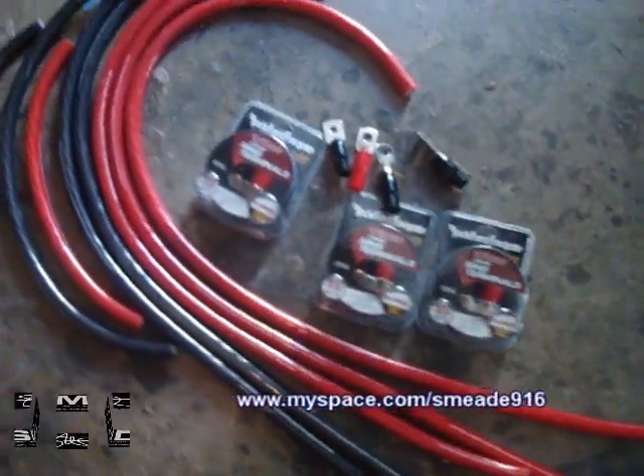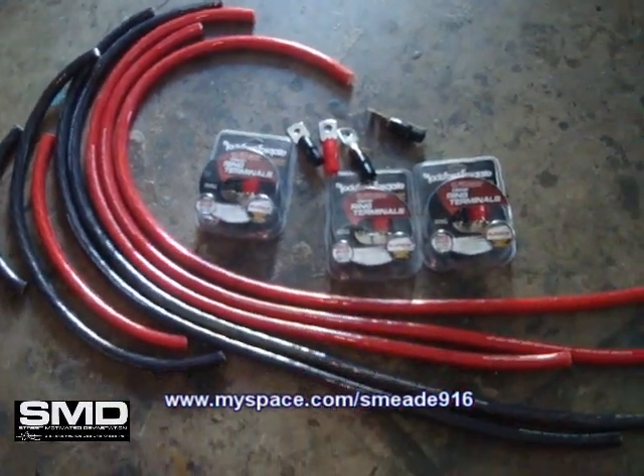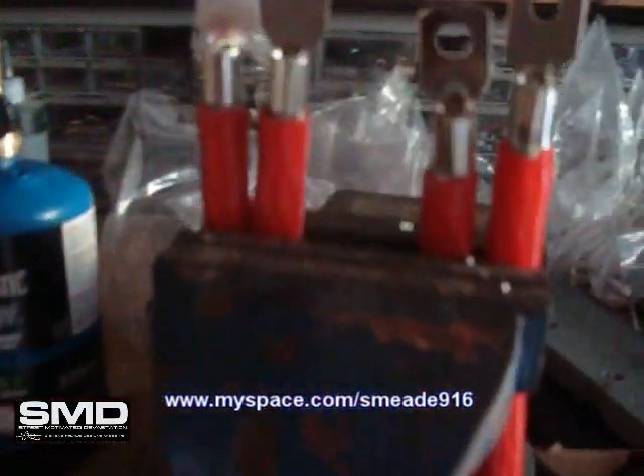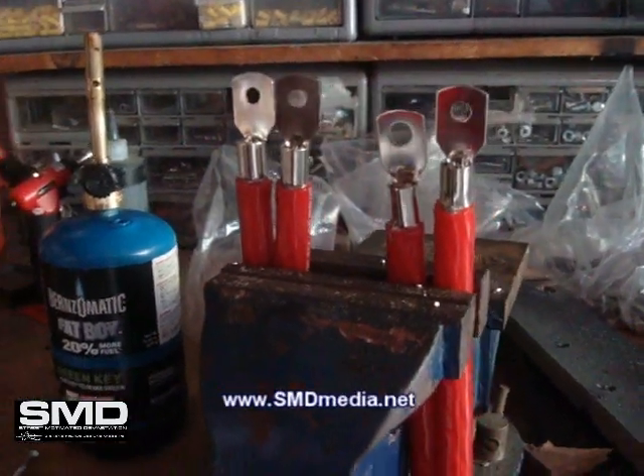I don't even gotta tell you what I gotta do next. You saw what I did to the last ones and I get to do it all over again, but this time there's more. On the real, four batteries equals sixteen lugs. So this is going to take a little while.